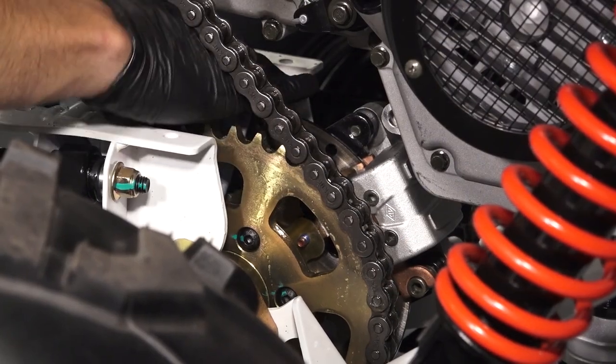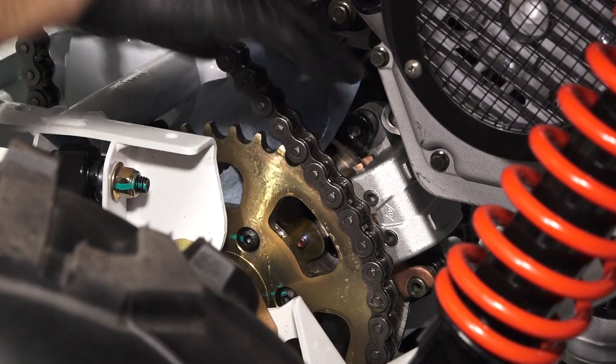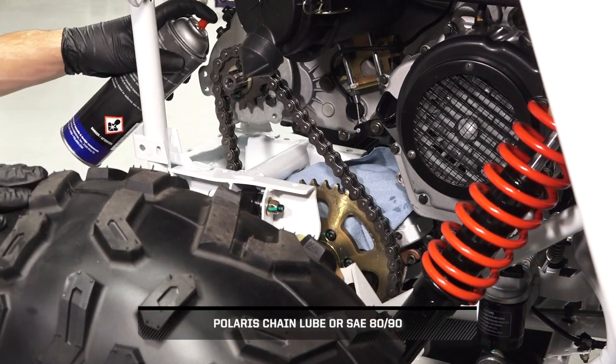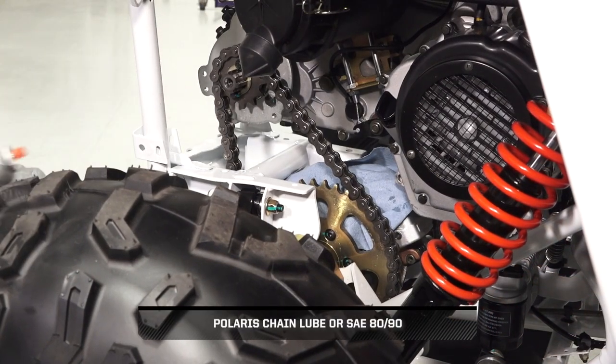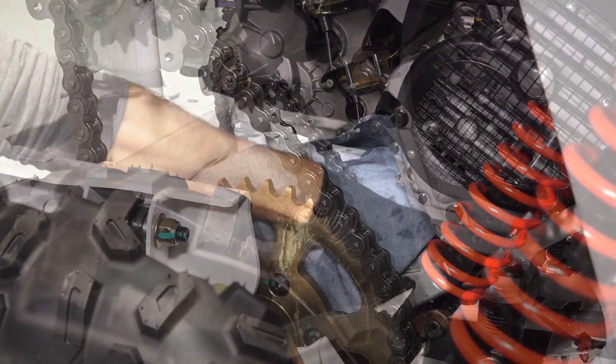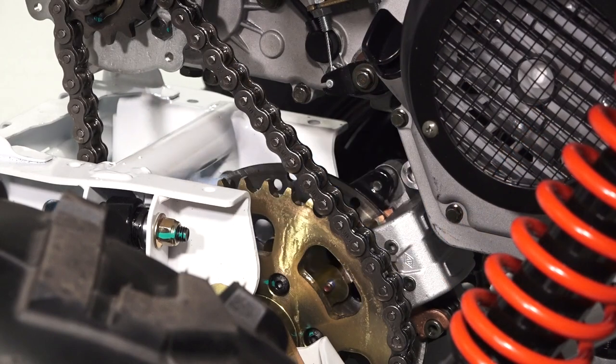Cover the brake disc with a shop rag to prevent chain lube from coating the disc. Continue by lubricating the chain using Polaris Chain Lube or an approved chain lube. Before continuing, remove the shop rag.